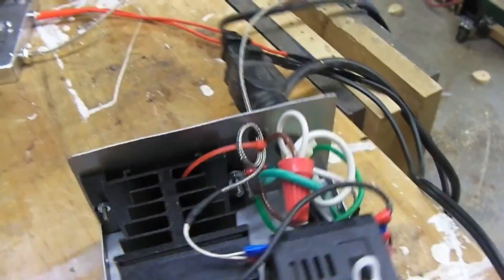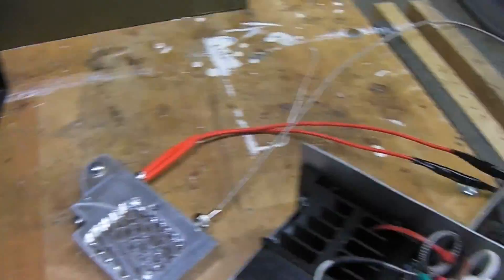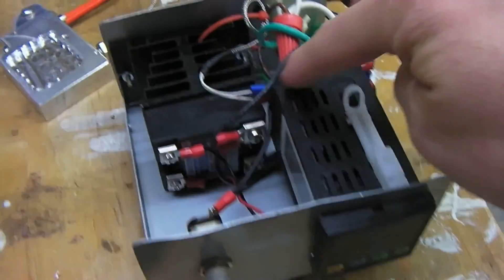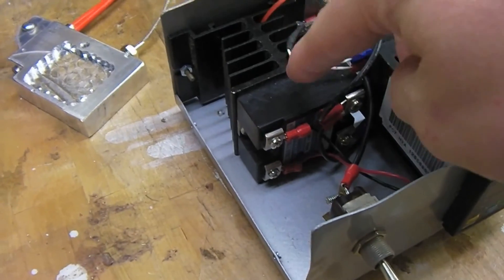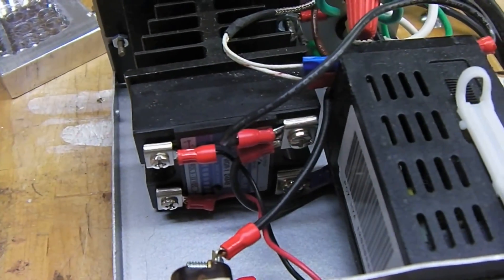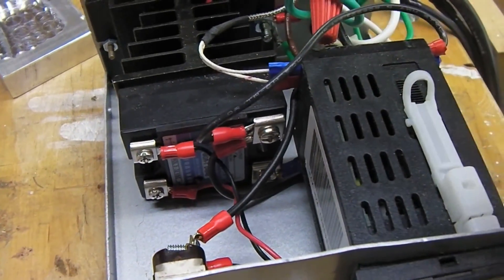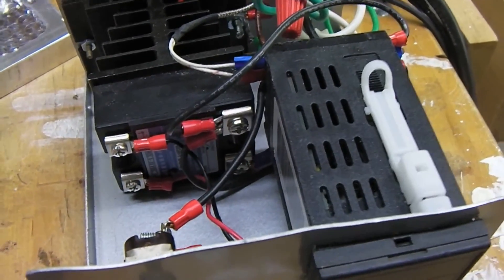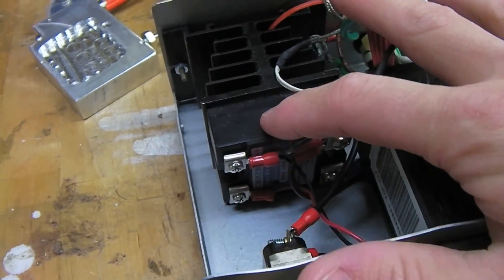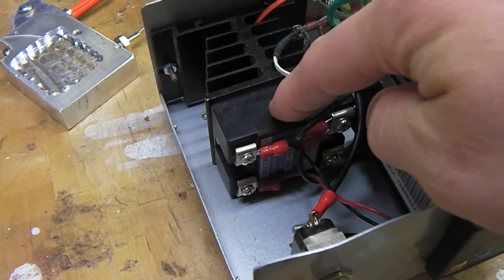Someone asked me to do a more in-depth video about my oxalic acid vaporizer that I made, so I'm going to go through what's on the inside of this box. This is the PID controller right here. The other component is the solid-state relay — it's very similar in function to a regular relay in that it switches on and off, but it can do so really fast without deteriorating, tens or hundreds of thousands of times a second.